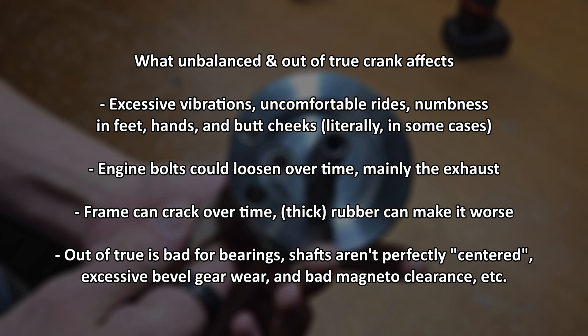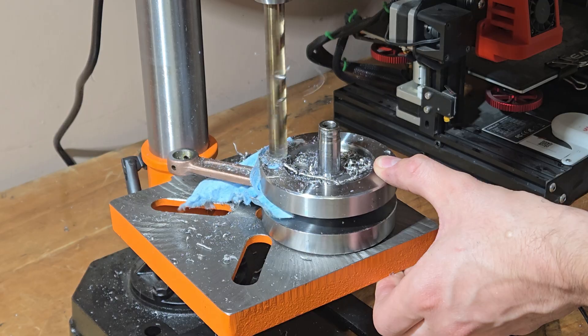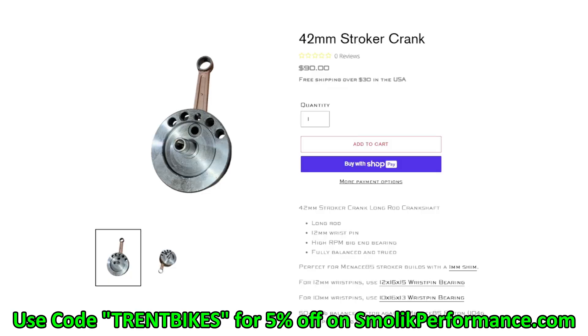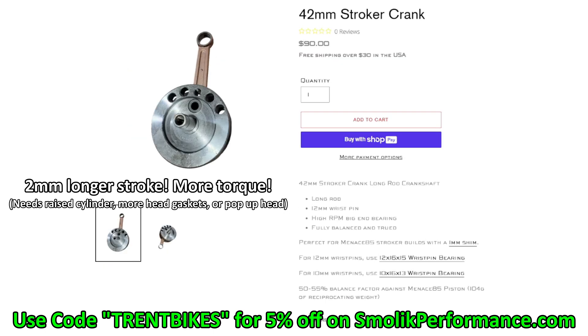If you want to do this, watch the entire video and don't miss anything. If you don't want to do any work or have the tools to do so, you can buy a pre-balanced and trued one from smalikperformance.com using my code TRAINEDBIKES for 5% off your orders. Also, they're now selling 4-stroke cranks, so that's cool. Don't forget to subscribe and like the video.